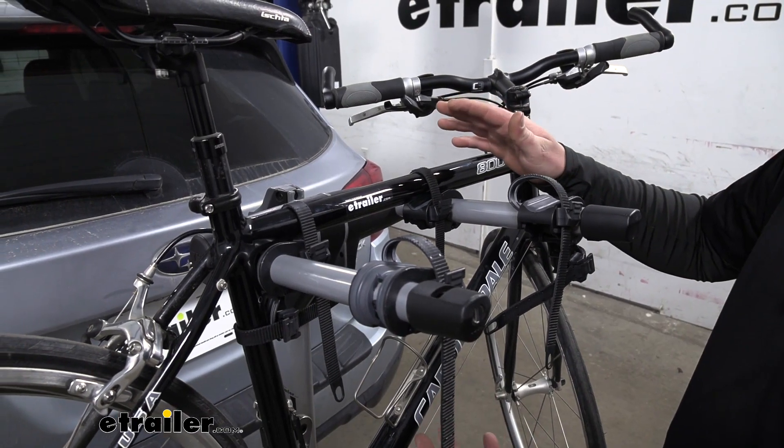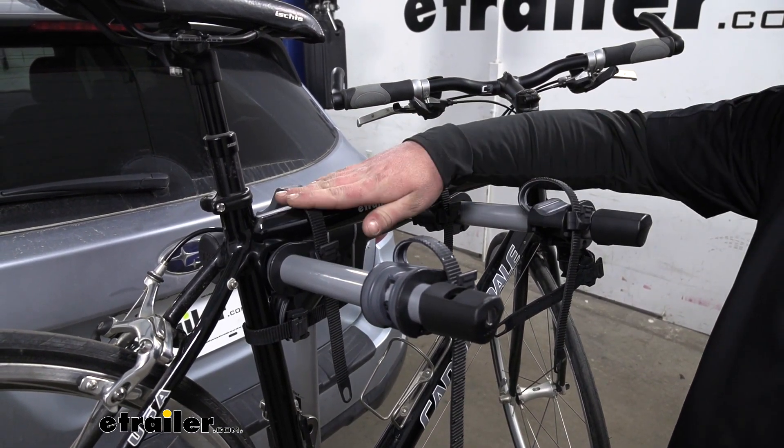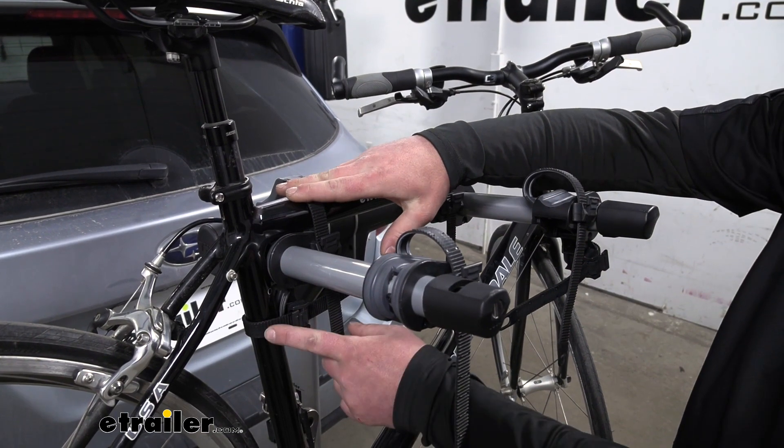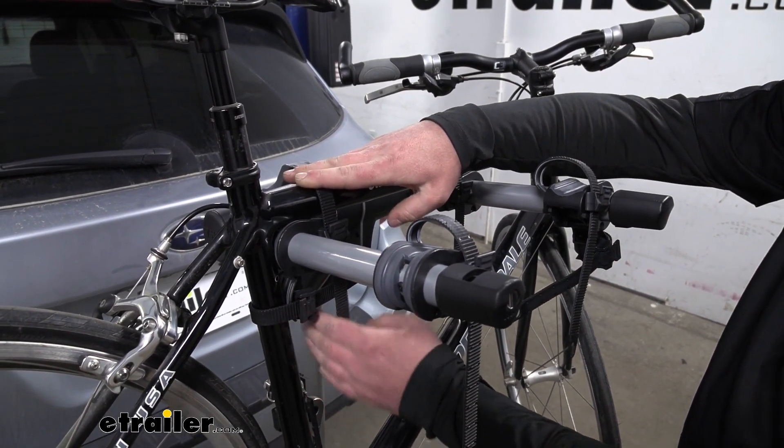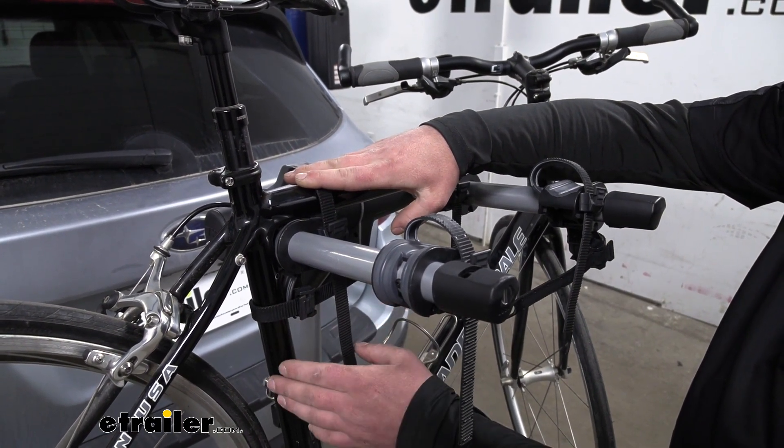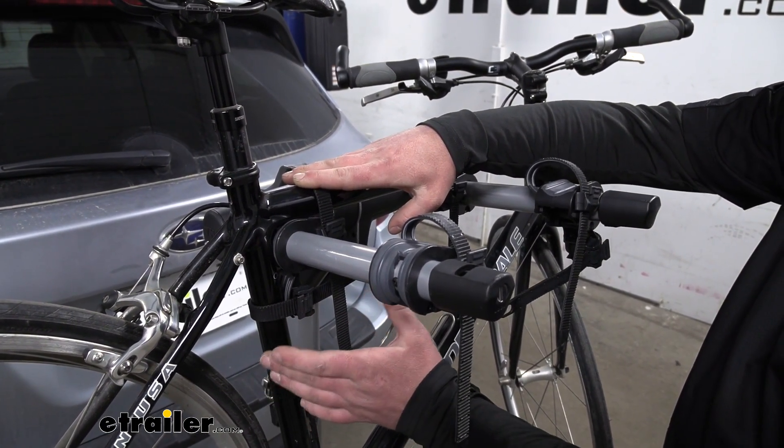Our bike's going to be held down in three spots. We're going to have two straps here along the top tube, and this strap down here is an anti-sway strap, so it helps eliminate that side-to-side movement. That way, you don't have to worry about your bikes banging into each other.